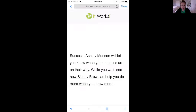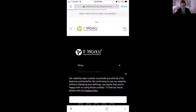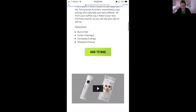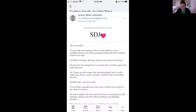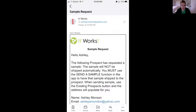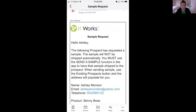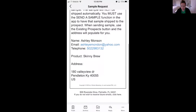It says 'See how Skinny Brew can help you do more when you bring more,' and if you click on that it takes you to a video. I just got an email — it takes you to the website with the video and that information. In my email, I see a message that says 'Hey Ashley, the following prospect has requested a sample. The sample will not be shipped automatically — you must use the Send a Sample function in the app to have the sample shipped to the prospect. When sending a sample, use the Existing Prospect button and the address will populate for you.' Then it has the customer's information.